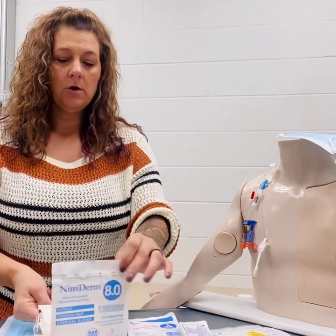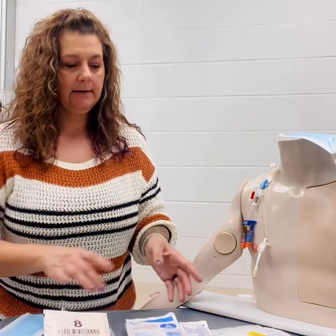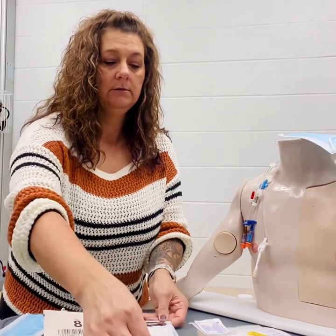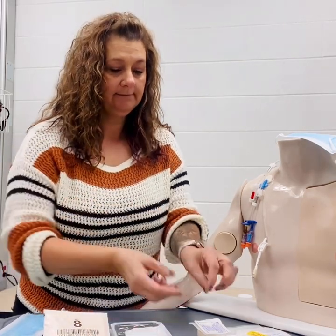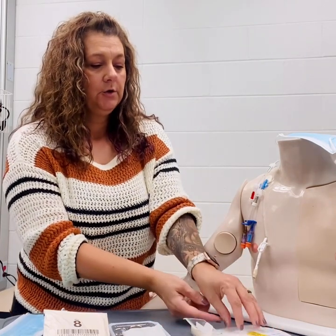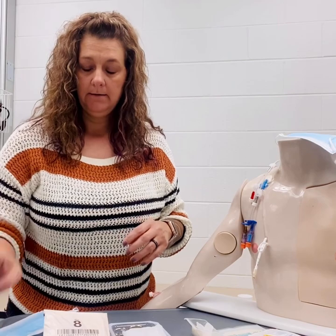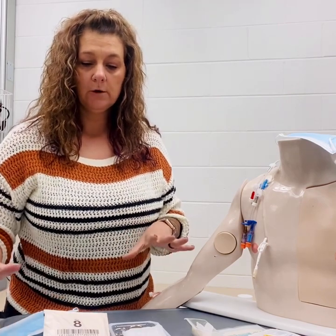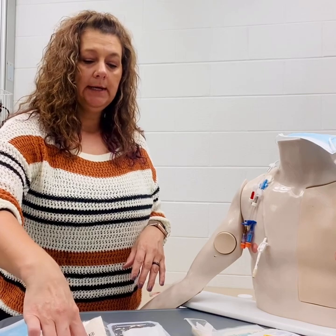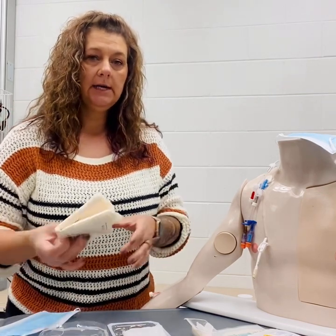Then we would want to start opening our sterile supplies. We can open our sterile gloves and we'll do all these in sterile fashion. Open your chloroprep, your sterile dressing and your Tegaderm, and then we'll have our tape ready for the end of the procedure as well. Then we want to don our sterile gloves.